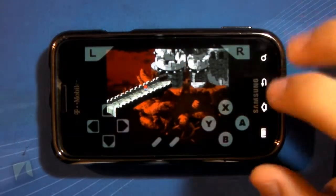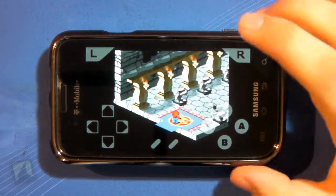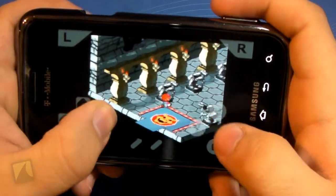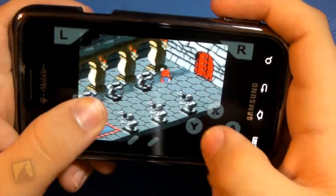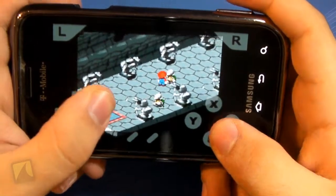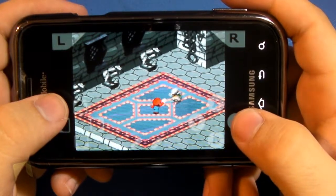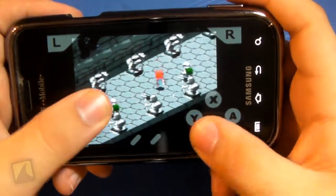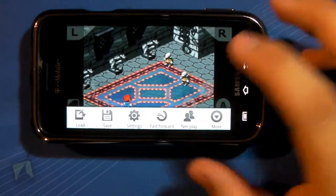Alright, so I'm going to fast forward. Can I skip through some of this? So as you can see, it is really smooth. The sound is very good as well. Let's take a look at another game.